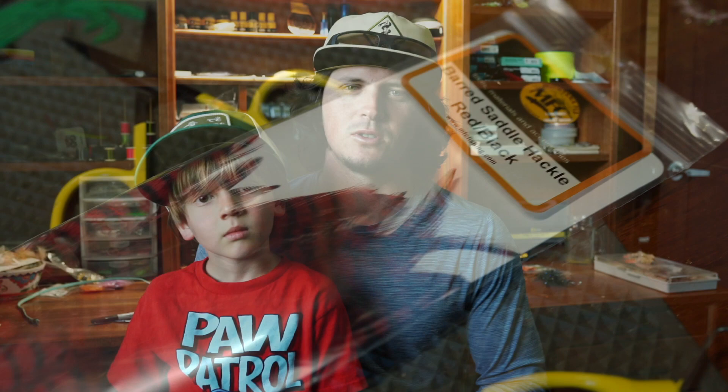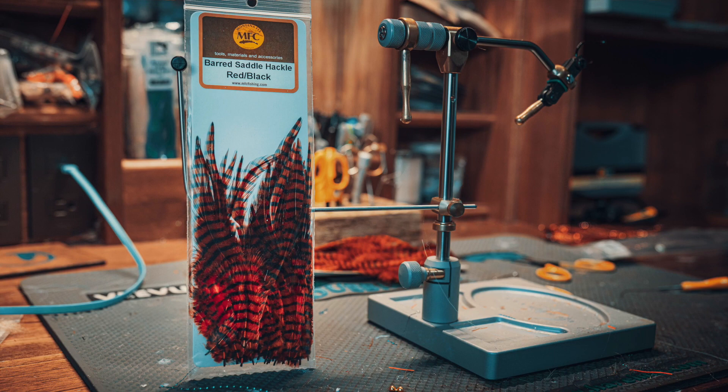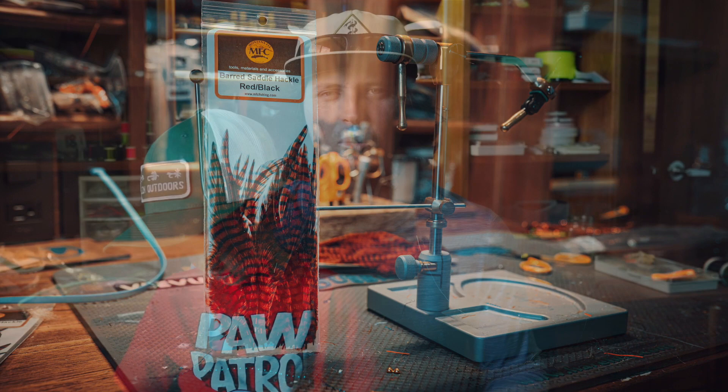First I just want to show you how high quality these feathers are and how awesome the barring looks on them. These feathers come pre-packaged in a small quantity, but the product is really cool. They have a nice black barring on them, the colors are super vibrant, and the quality of the feathers is fantastic. I'm super looking forward to tying some tarpon flies with these here in the jungle. If you haven't checked these out, go check them out — for the price point they're right on par with everything else.